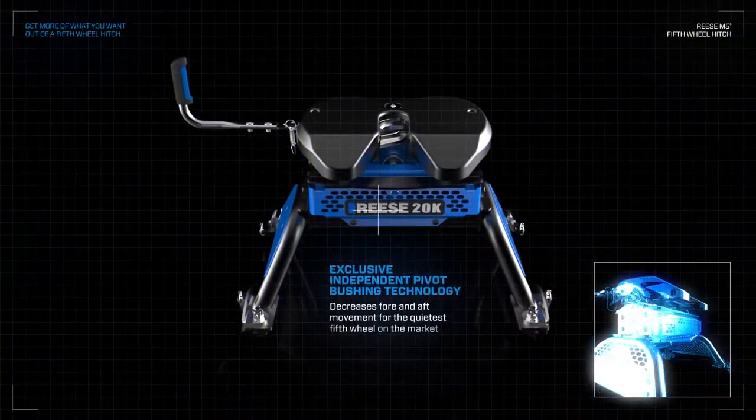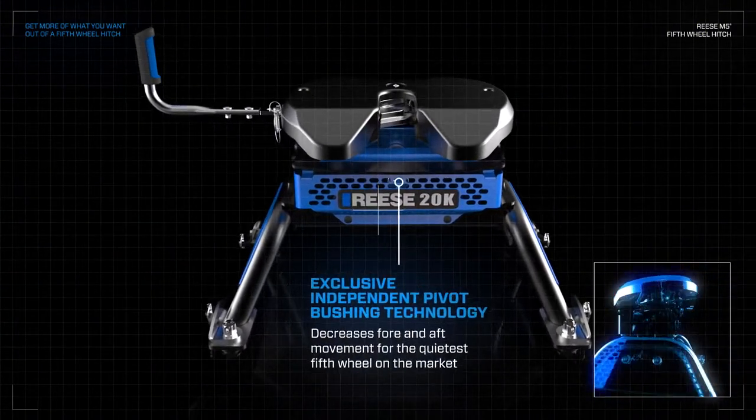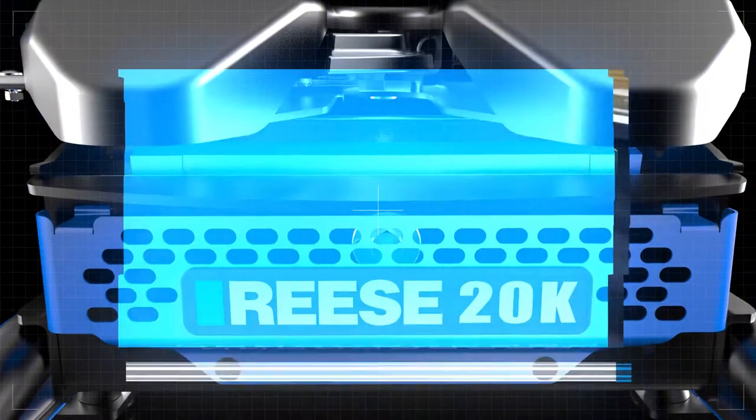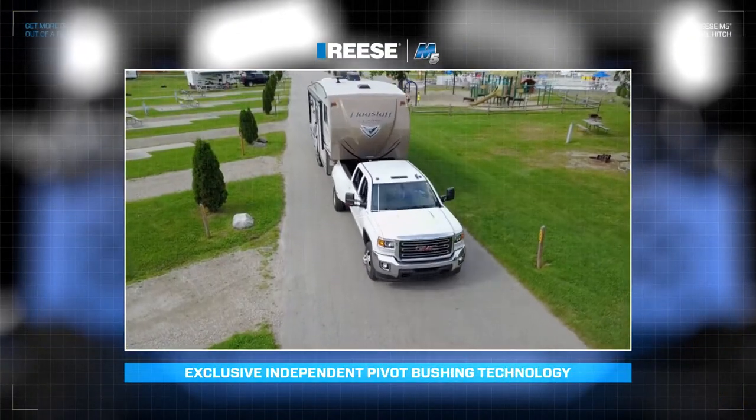Chucking and noise? No way! The exclusive independent pivot bushing technology provides a smooth and quiet ride, and its industry-leading shock damping system decreases fore and aft movement.